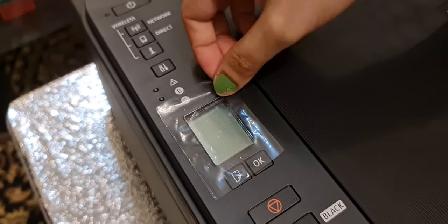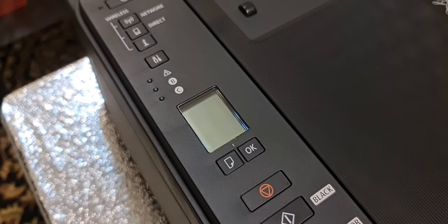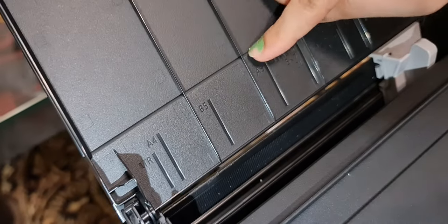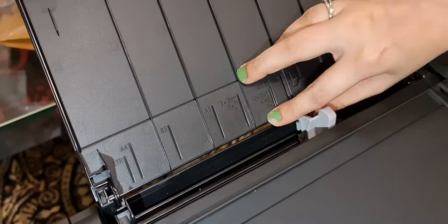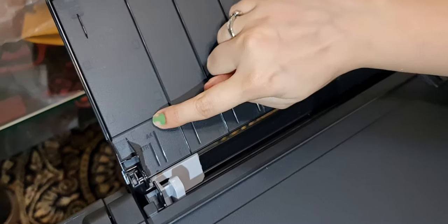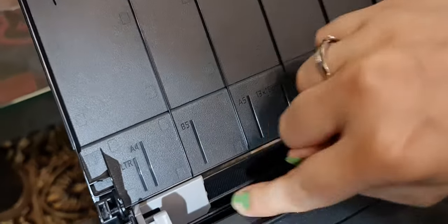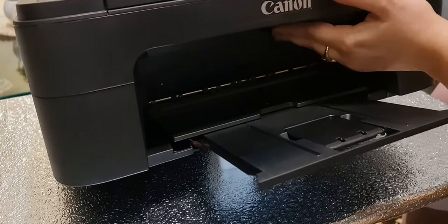Alright. Now we have a paper lock here. We have A4, B5, and A5 paper size options. I have A4 paper so I will set it to A4. If you have B5 or A5 paper, you have to adjust the guide according to your paper size. The cartridges are inserted, so now we have to close it.